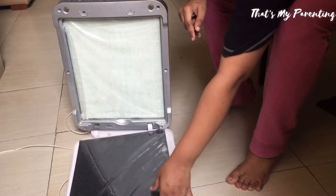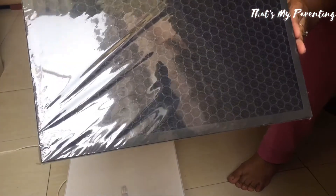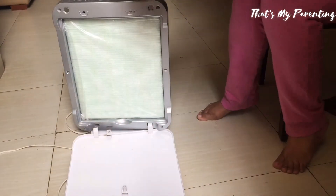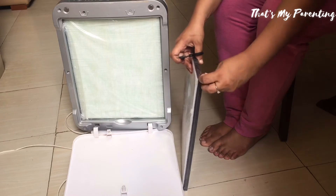So first let us unpack both the filters. This is the black mesh filter. It removes bad odor, granules, and dust particles from the air.